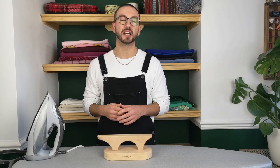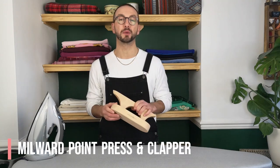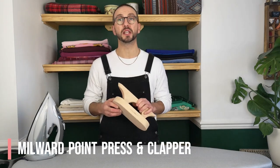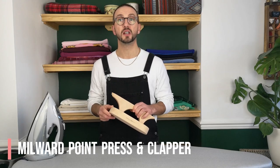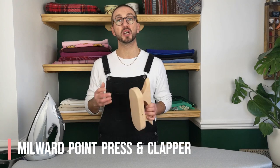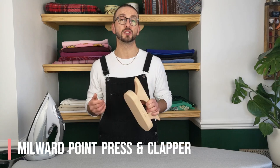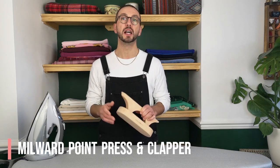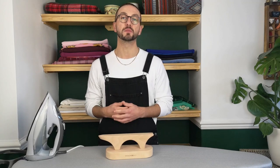Hey, it's Steve from Minerva here and today we're taking a look at the Millwood Point Press and Clapper. This is a really cool piece of kit that's super useful. It has two main uses: the point press, which is amazing for pressing crisp flat collars, mitered corners and any other narrow points, and also the clapper, which is used to make super flat seams and sharp creases by absorbing heat from the fabric after it's been pressed.